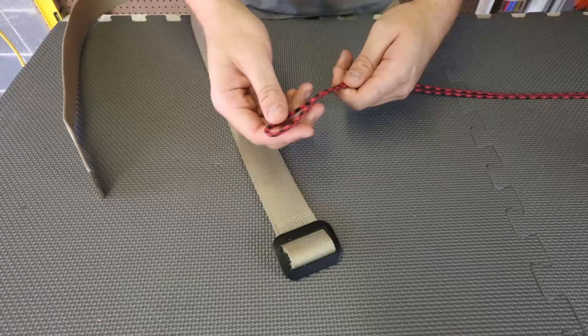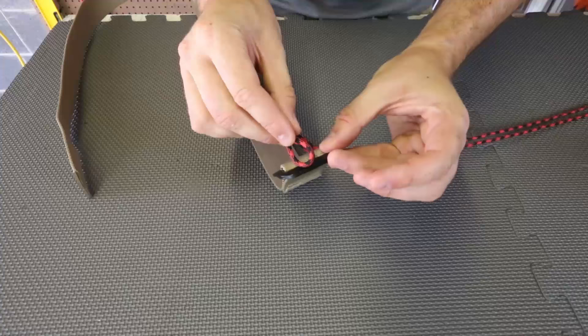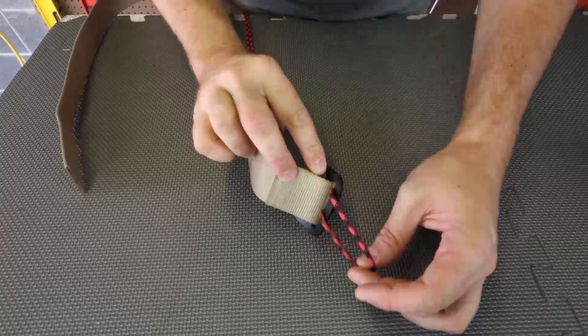I'm going to show you a power cord Cobra wrap around this belt. First of all, it's going to look amazing. Plus you've got about 100 to 200 feet of power cord, depending on how long your belt is. We're going to put it to here and then put it to here.